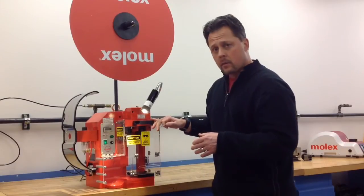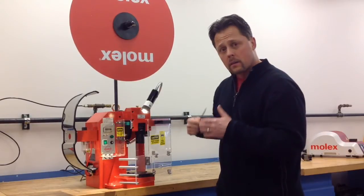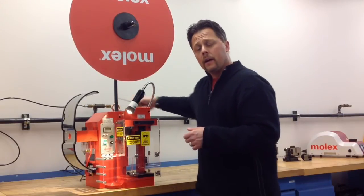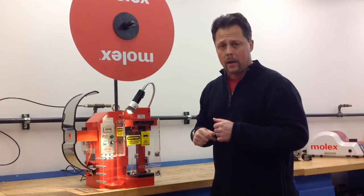This TM3000 has two safety mechanisms. One is in the guard — if you open the guard, the machine will shut off. And then in the back of the motor, if you go to hand cycle and leave the wrench back there, it will automatically shut off the machine if there's anything in the hand cycling area.